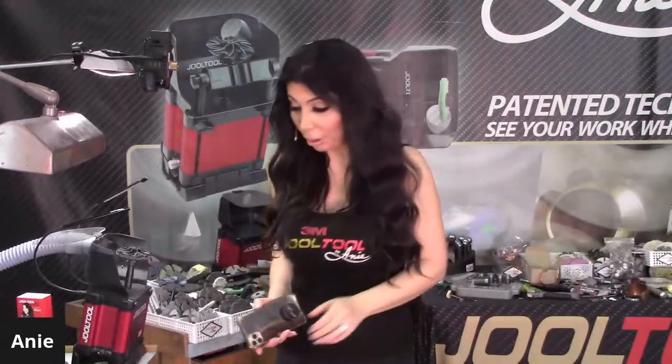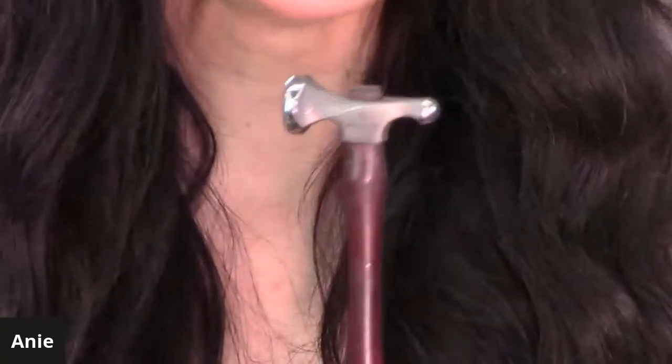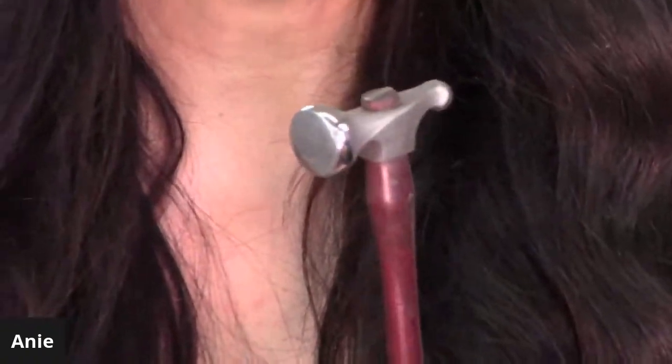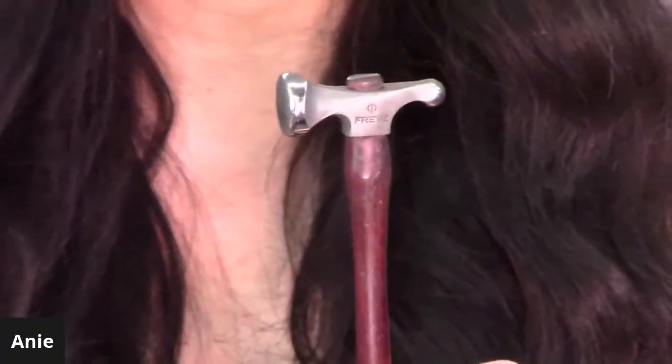Welcome to today's show. I'm the creator and inventor of the Jewel Tool polishing machine. I'm so excited to be here with you guys. Today I will be showing you my techniques on how to finish a Frets hammer - the most popular hammer that Frets makes. I've used it and it's not as polished as it used to be; I've polished this before in the past.